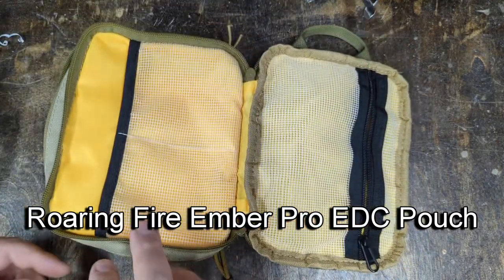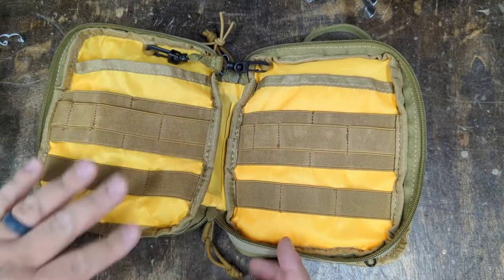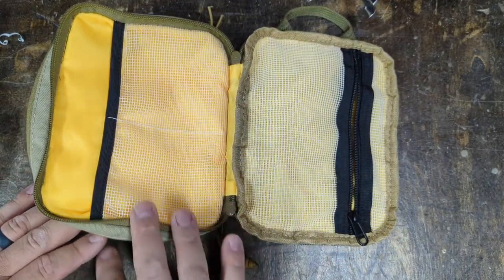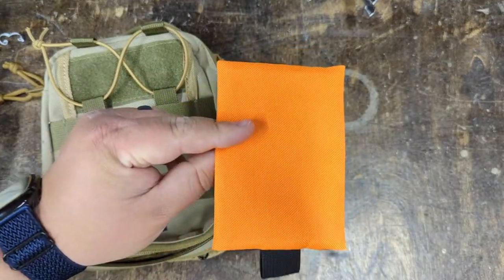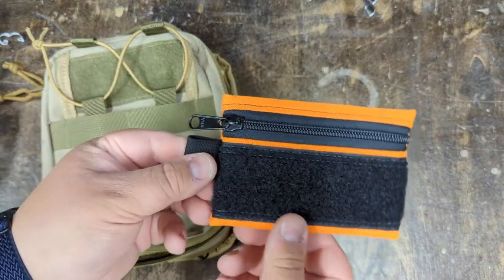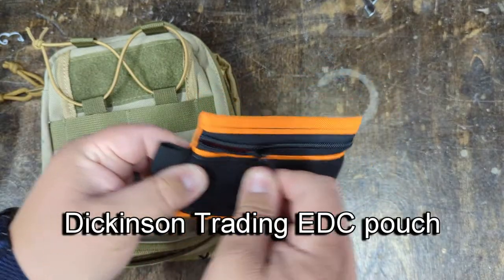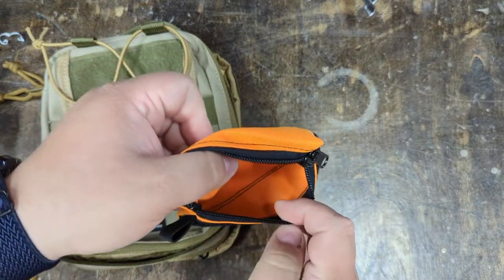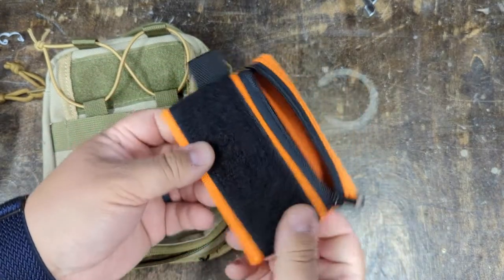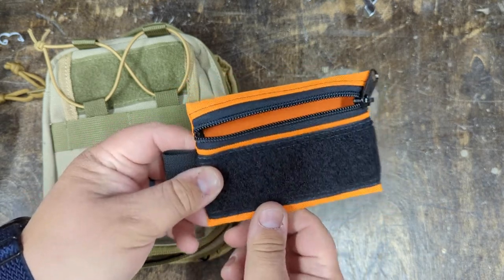I used this EDC pouch for a long time to carry pens, pocket knife, charging cords, all of that type of stuff. For the pocket-sized first aid kit, I'm going to be using this little pouch made by Dickinson Trading. This thing is absolutely fantastic — very well made. I'll put a link to the website in the description.